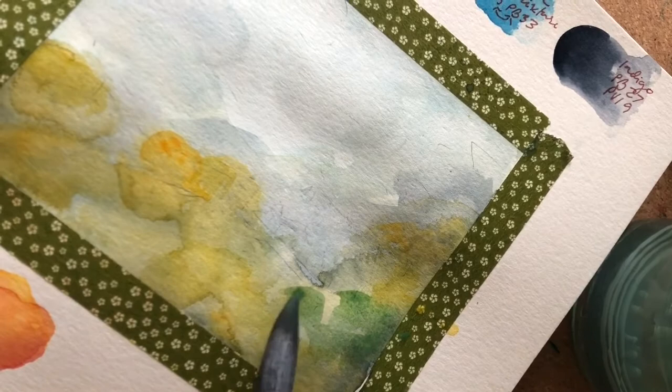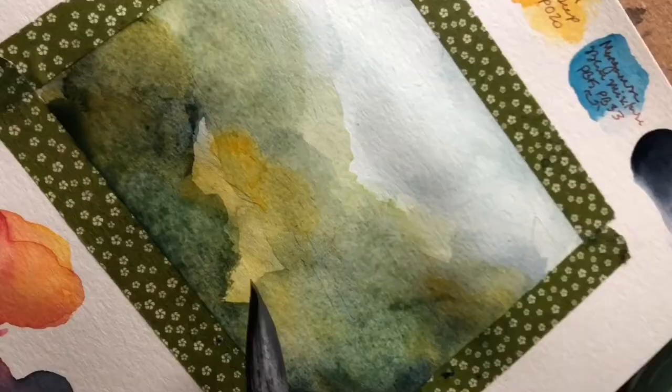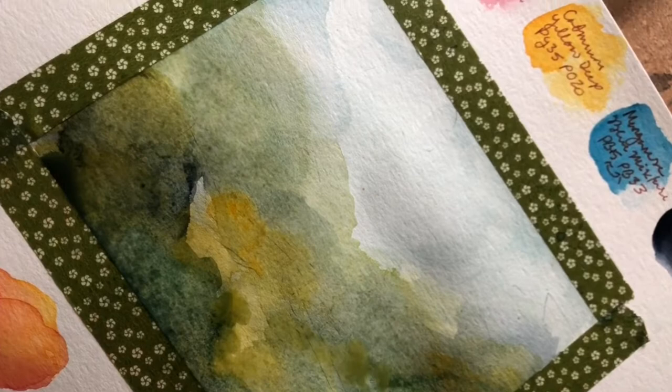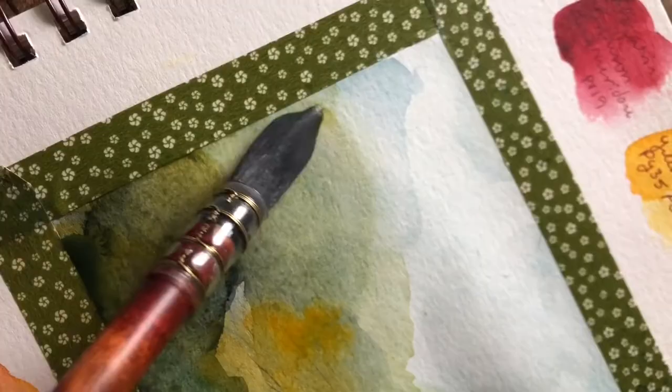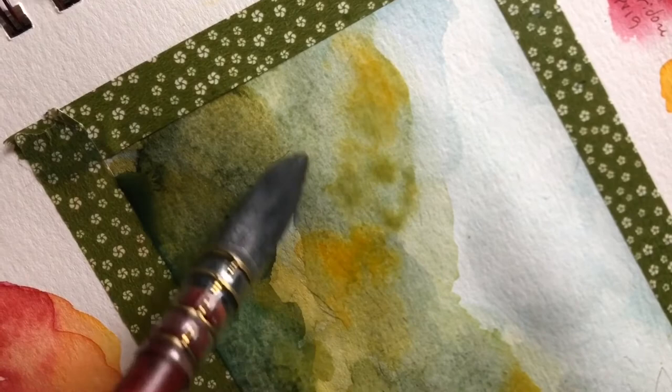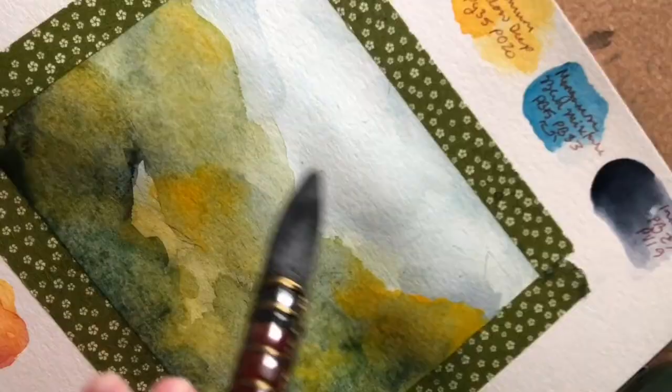This palette had burnt sienna deep (PR101), alizarin crimson quinacridone (PB19), cadmium yellow deep with PY35 and PO20, a manganese blue mixture with PB33 and PB15, and then an indigo with PB27 and PB19.